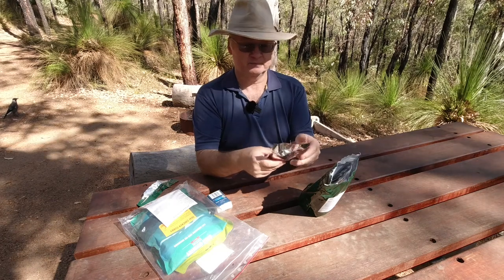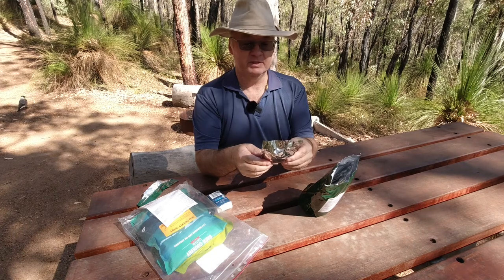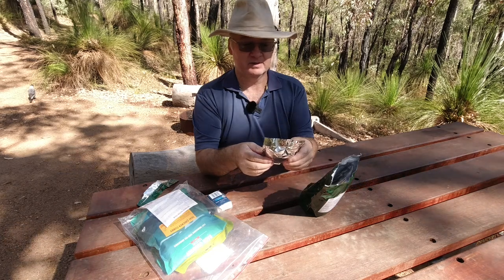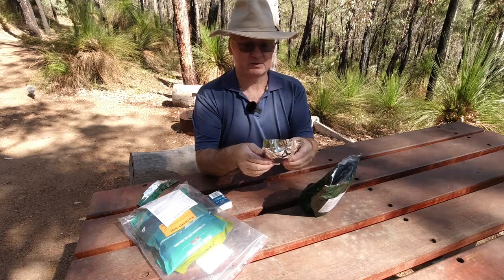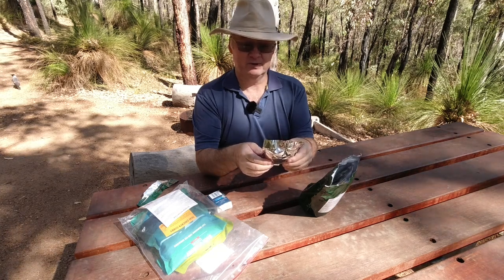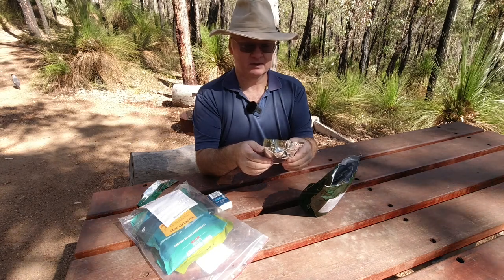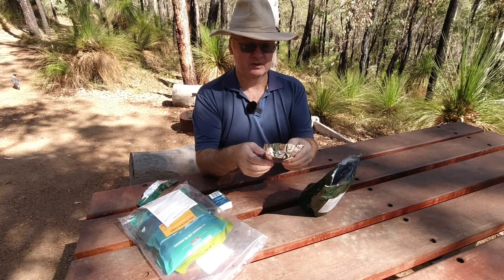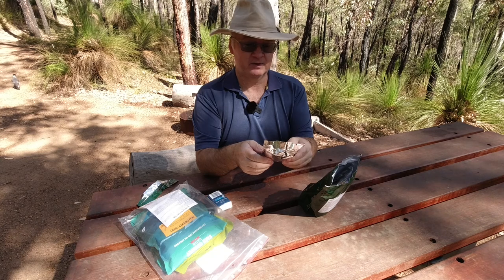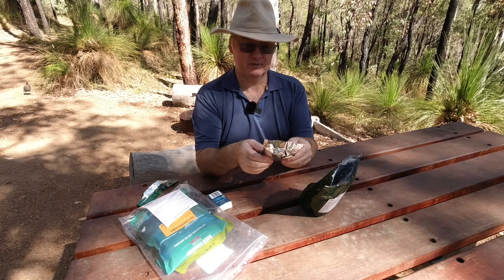Here's the trail mix — 100 grams. Ingredients: banana chips, coconut oil, sugar, flavor, raisins with vegetable oil, sultanas with vegetable oil, apricot with rice flour and preservative 220, pumpkin seeds, coconut with preservative 223, chocolate with sugar, vegetable oil, cocoa solids, emulsifier 492, soy lecithin, and flavors. Contains soybeans and sulfites.